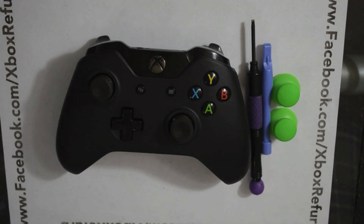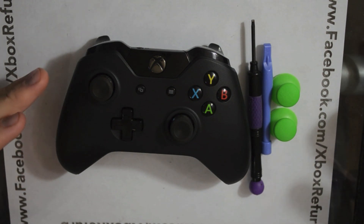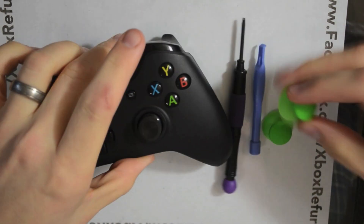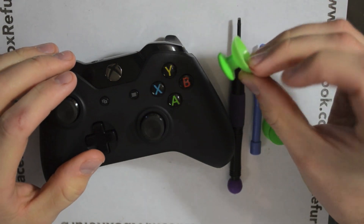Hi, this is Chris here with Battle Beaver Customs. We're going to show you the video of how to install the domed thumbsticks for the Xbox One controller.